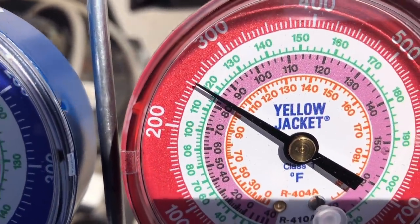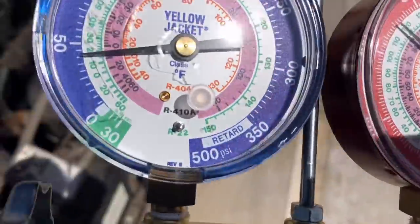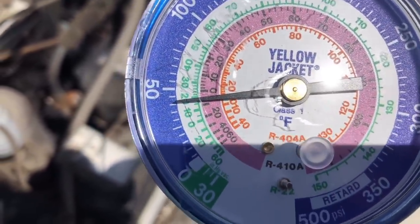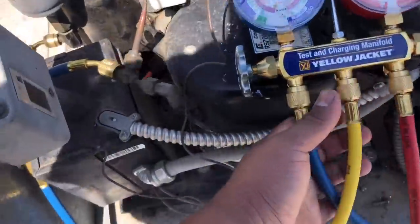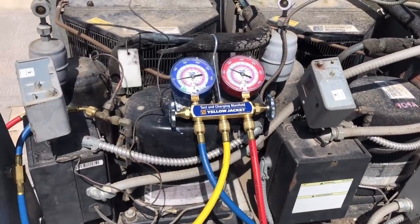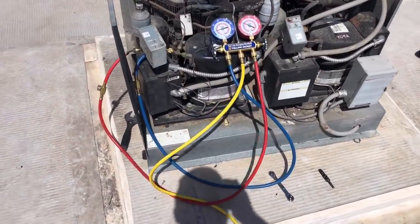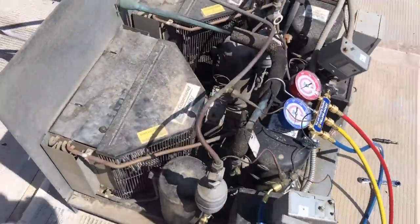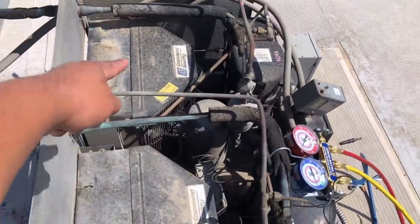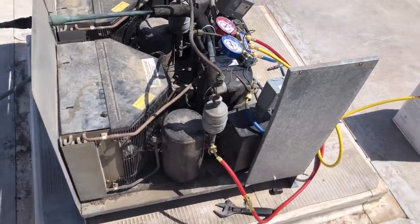About 118 degrees condensing — it is about 96 to 97 degrees out today. Saturated temp is a little bit on the low side; I'd like to see that at about 20 to 25 degrees saturated, but these are analog gauges. We're gonna take a superheat reading downstairs. We're gonna go ahead and submit a quote to change out the evaporator. I'm pretty sure they're gonna want to change out the condenser as well. I'll have to get with my supervisor on that.